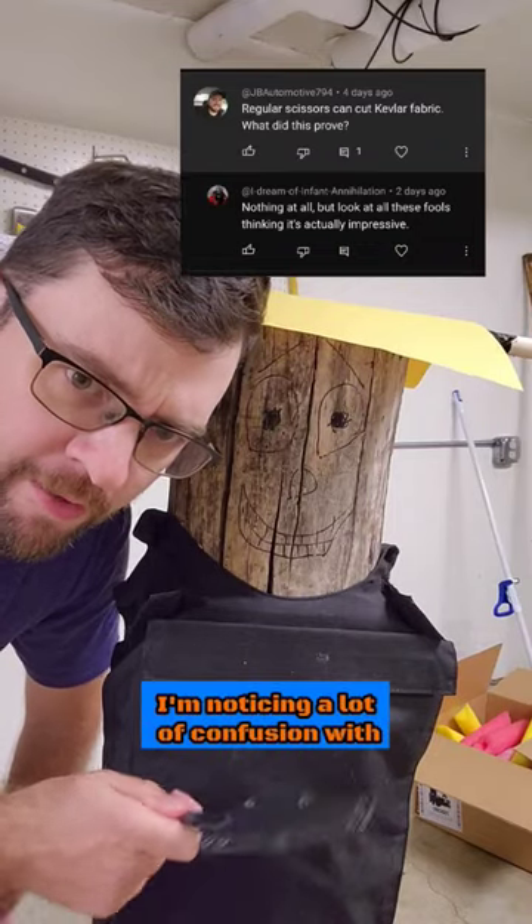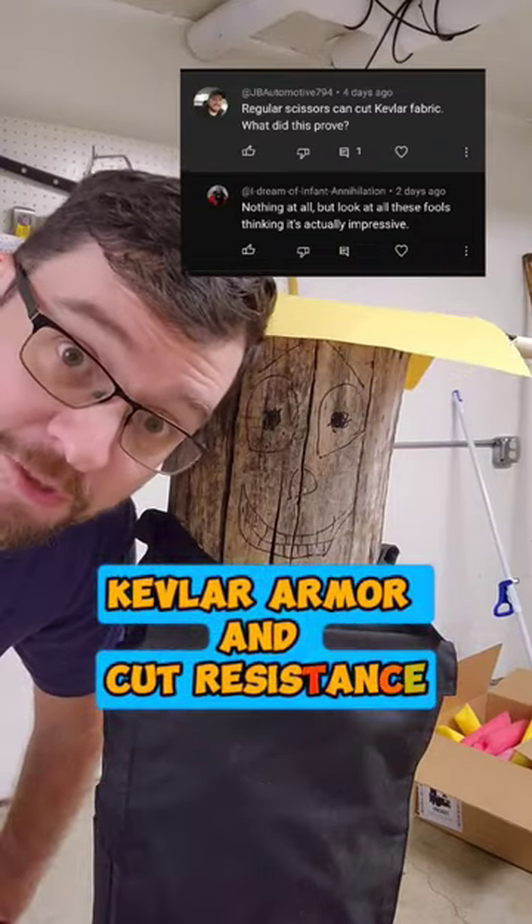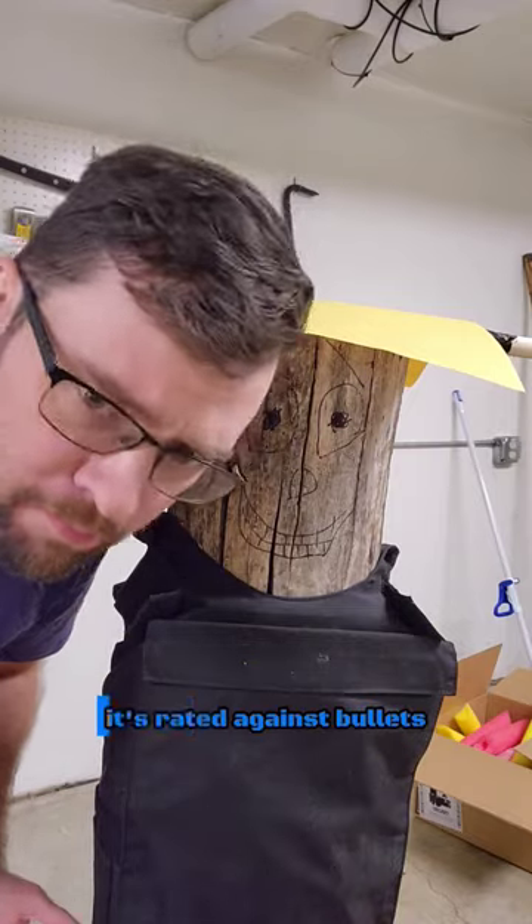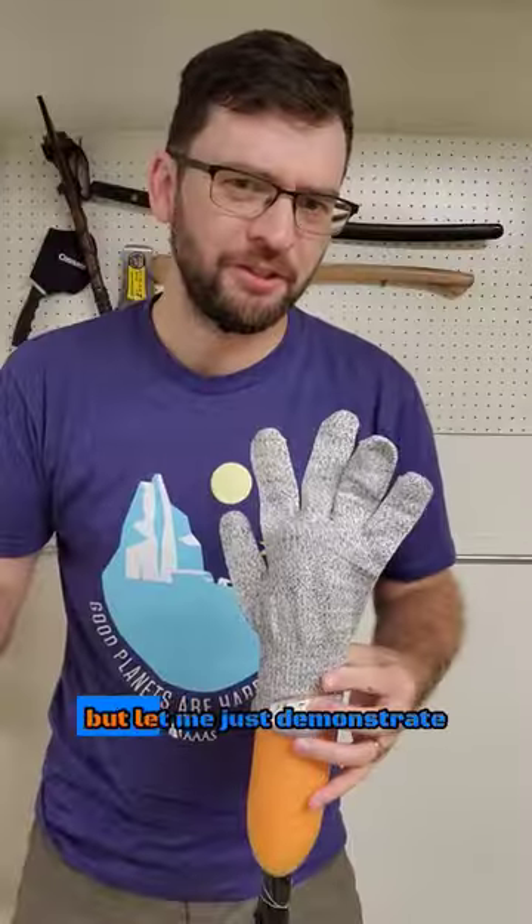I'm noticing a lot of confusion with Kevlar armor and cut resistance. Yes, it is not rated to resist cuts — it's rated against bullets — but let me just demonstrate.